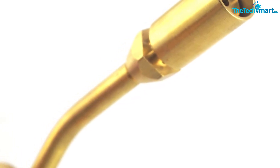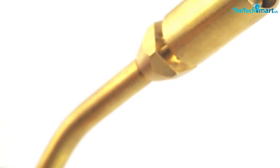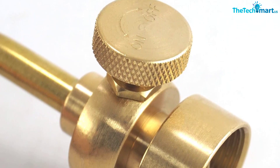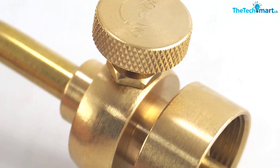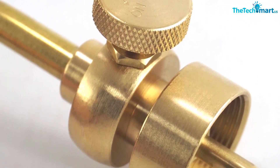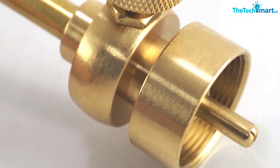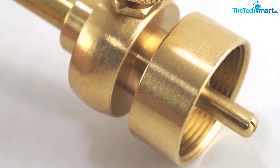Beyond its soldering abilities, this propane torch is great for other outdoor uses such as lighting charcoal when grilling. The product's solid brass construction is made to last and will withstand external conditions to prevent wear and tear. All in all, this is a great product and, with its low price tag, great value for money too.